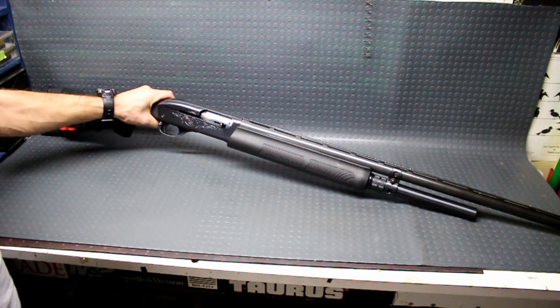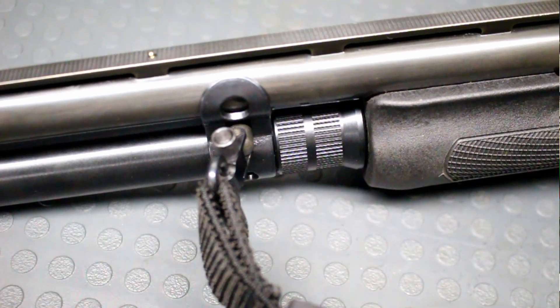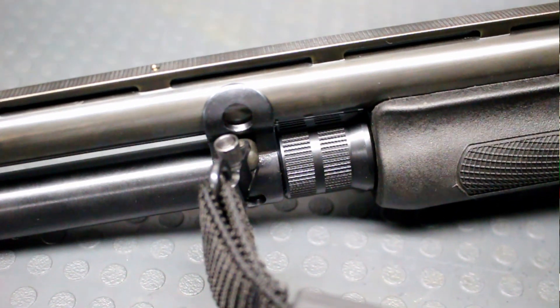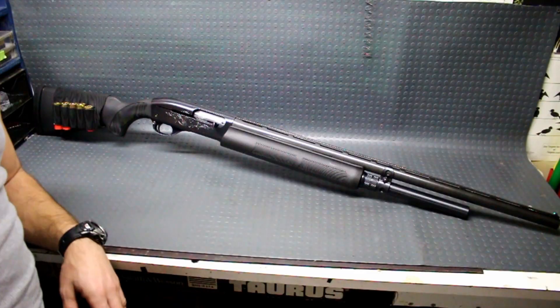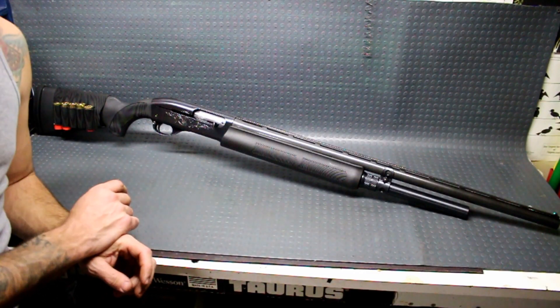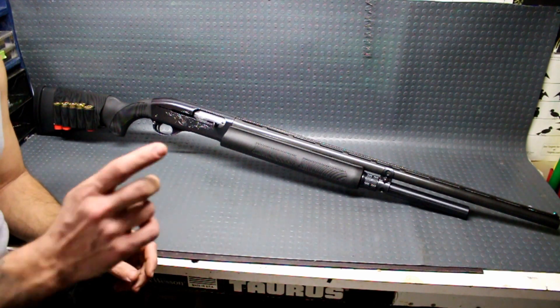Anyway guys, I appreciate you watching me replace my magazine tube cover with a longer one. This should hold eight rounds now, just fine. I'm not going to test it right here — we'll take it out shooting here in a little bit. And we'll see you guys on the next video.